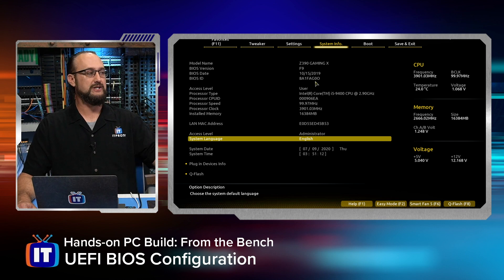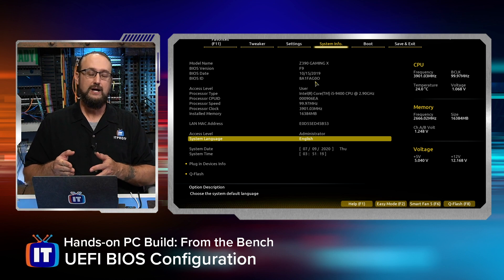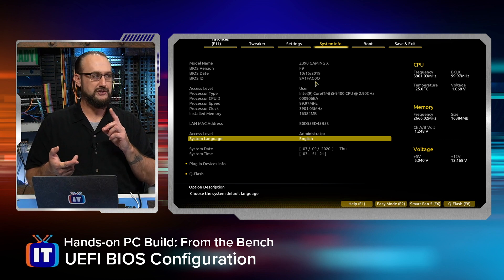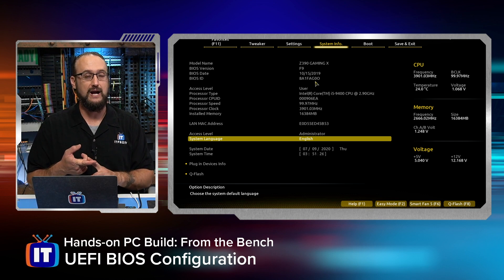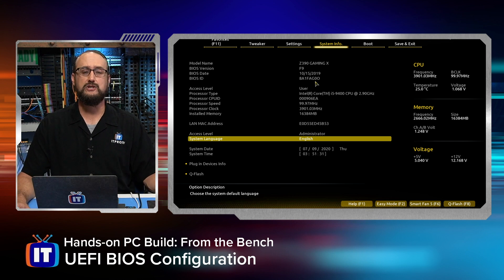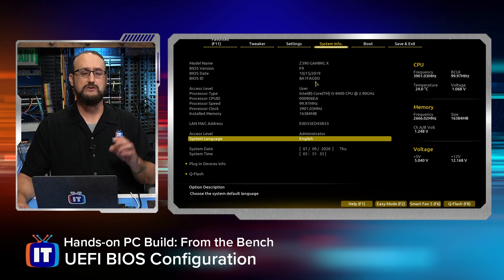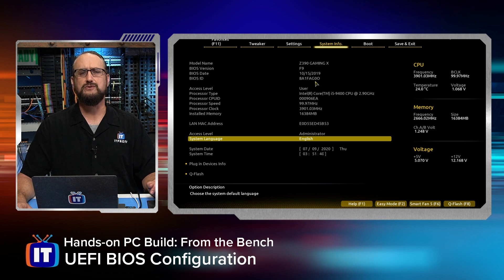That's important information because one of the first things you have to do when starting up your computer is make sure your firmware is up-to-date. A lot of times they patch system flaws or bugs in the code, give expanded functionality, or issue a security patch for some vulnerability. So we need to hop on over to the Gigabyte website — that's the vendor — and compare that against what they have for this motherboard to determine if we have the most current version of the firmware.